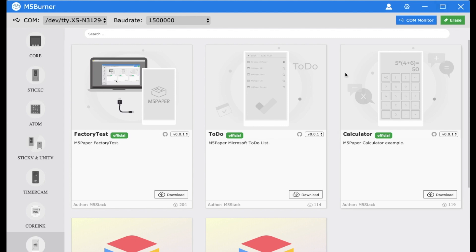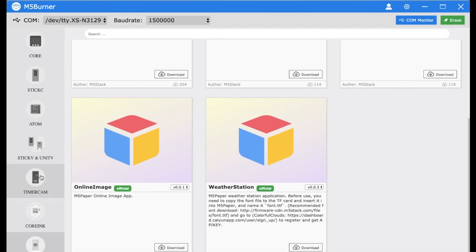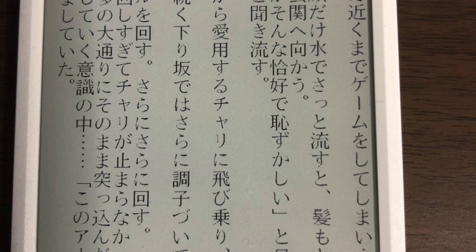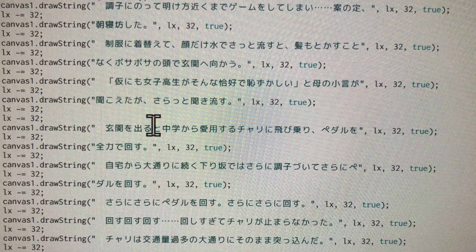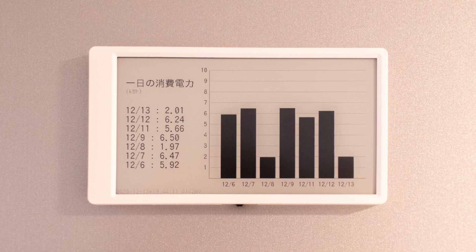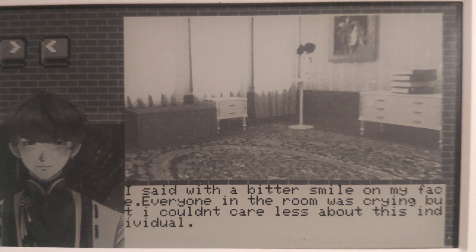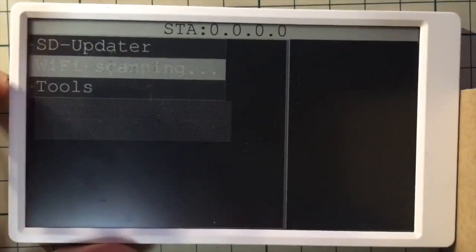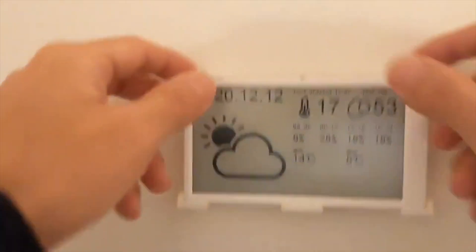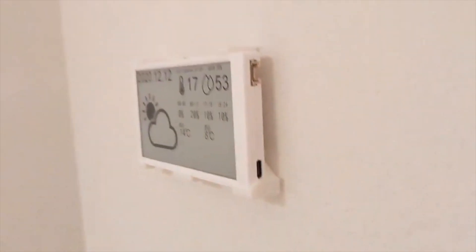Let's look at some community projects for the M5 Paper. On receiving the product you can check out sample programs in the M5 Burner. Users have made e-readers, and you can find the code for these. There are also office and home projects such as a calendar and weather display, a graph layout project, a visual novel engine for Japanese interactive fiction, and Lovyan has updated his graphics library to support the M5 Paper. A cool weather display even includes a 3D-printed holder. Check the description for links to all these GitHub projects.